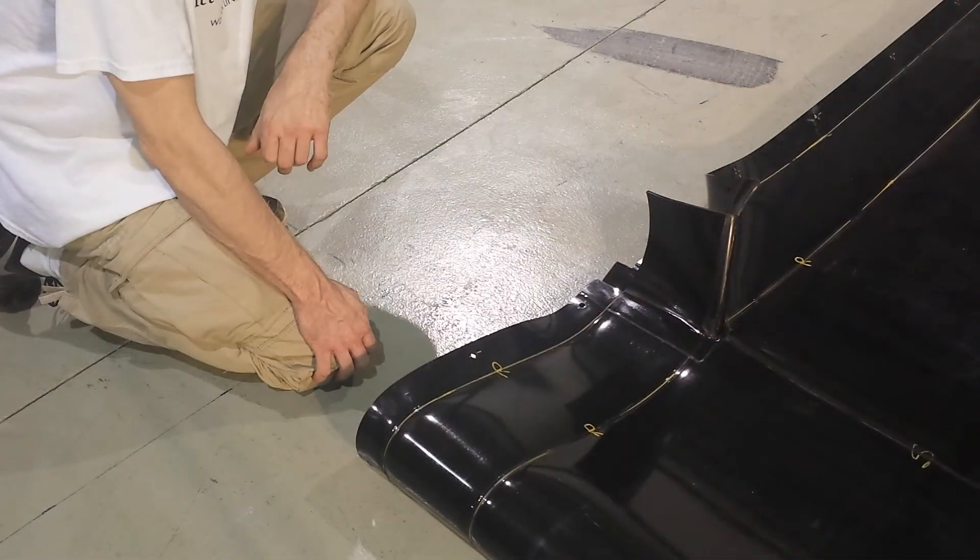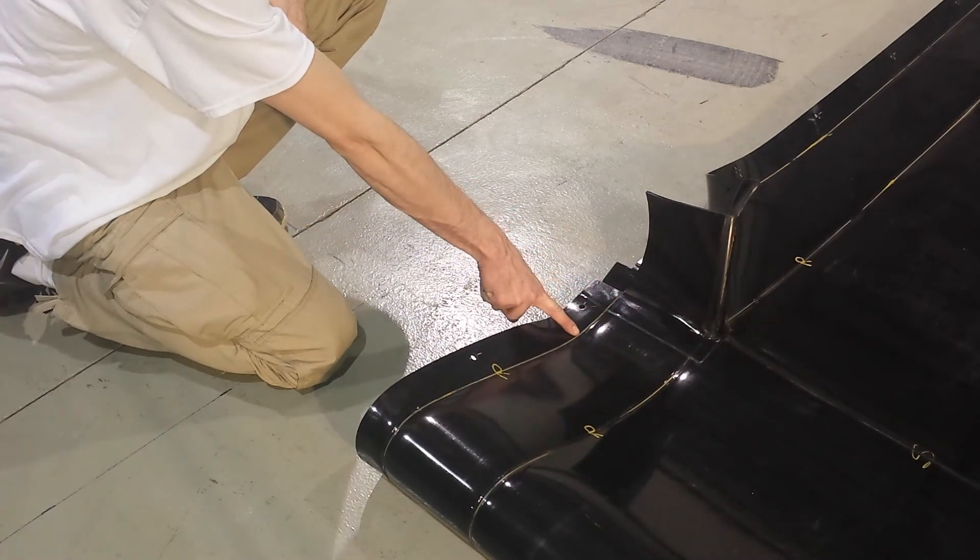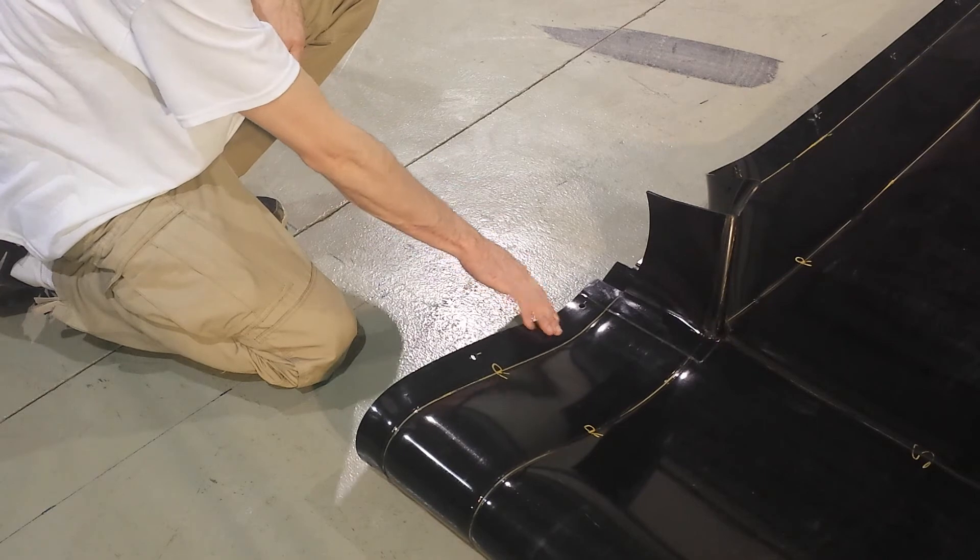To measure for the rim, measure from the top of the tank crease to the rim crease. The remaining material is designed to flap back under the rim.